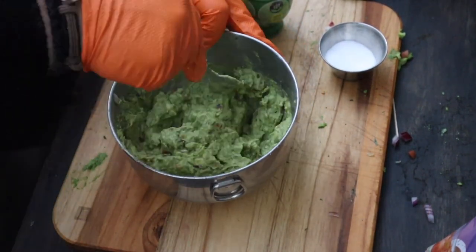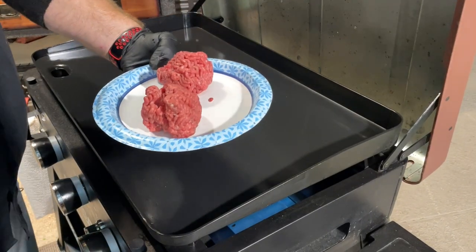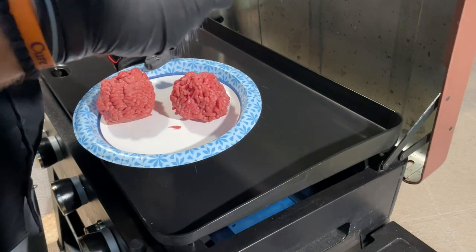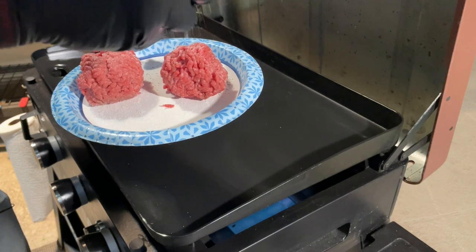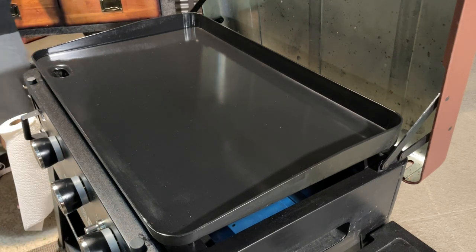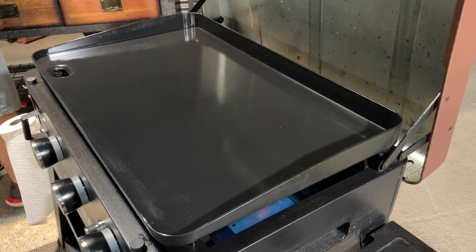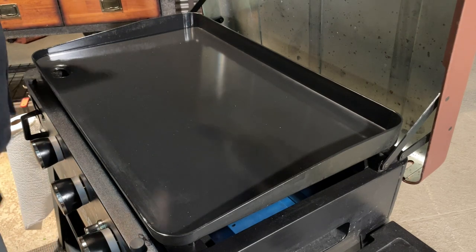We're going to switch angles while Brett goes and gets some tongs. One thing I like to do before cooking is put salt and pepper on the burger beforehand. If it looks like I'm putting a lot, it's because I'm only doing one side, so it makes up for the whole burger. And another trick: when we smash these, we put them on the griddle and then flip them before we smash, which keeps them from sticking to the press.